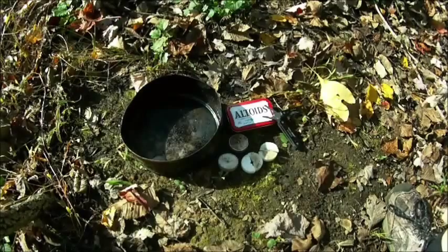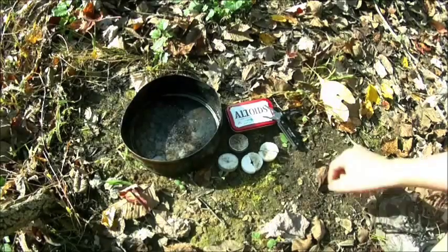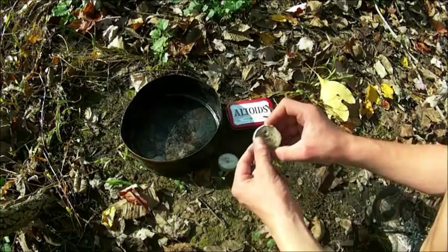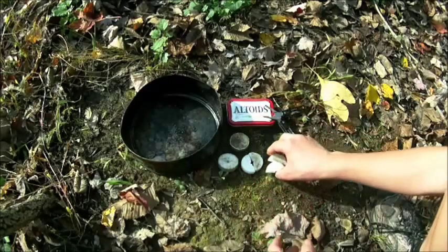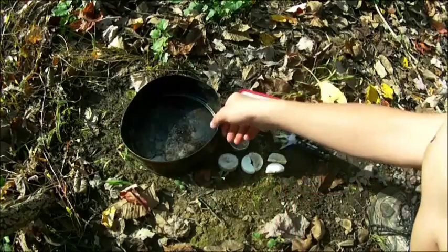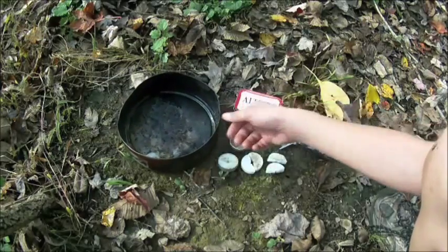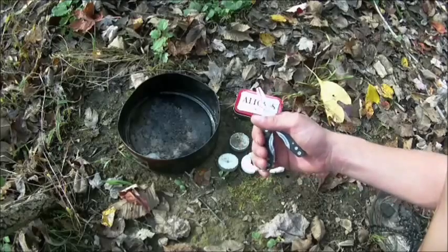Today we will be making an Altoids survival candle. You will need a couple things to do this: four tea light candles, at least two of which have the cotton wicks still in them. You will need an empty Altoids container, something to melt your wax in over the fire, and something to take it off the fire when it's hot — any type of pliers will work.